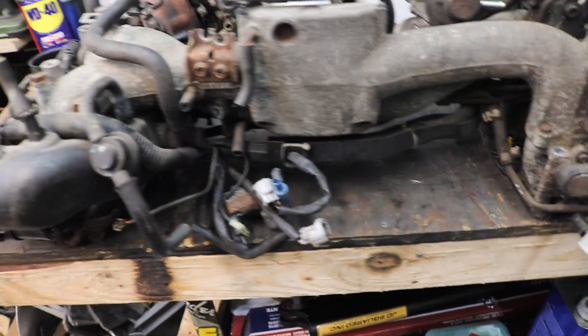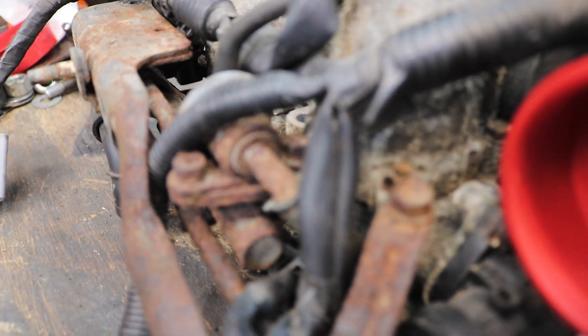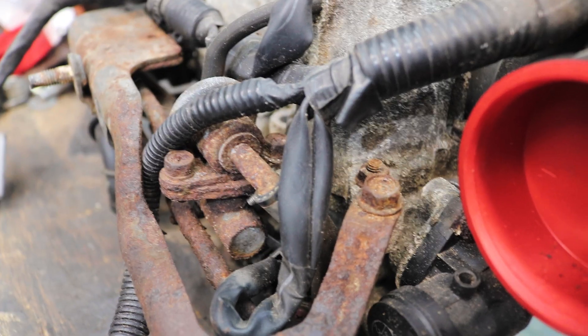So the goal for the day is to clean up a lot of this wiring, get the unnecessary plumbing taken care of, and take a look at the fuel system, because I have some concerns about just how rusty it is. As one would expect, the first step to getting this all cleaned up is to take it all apart and remove all the unnecessary crap.